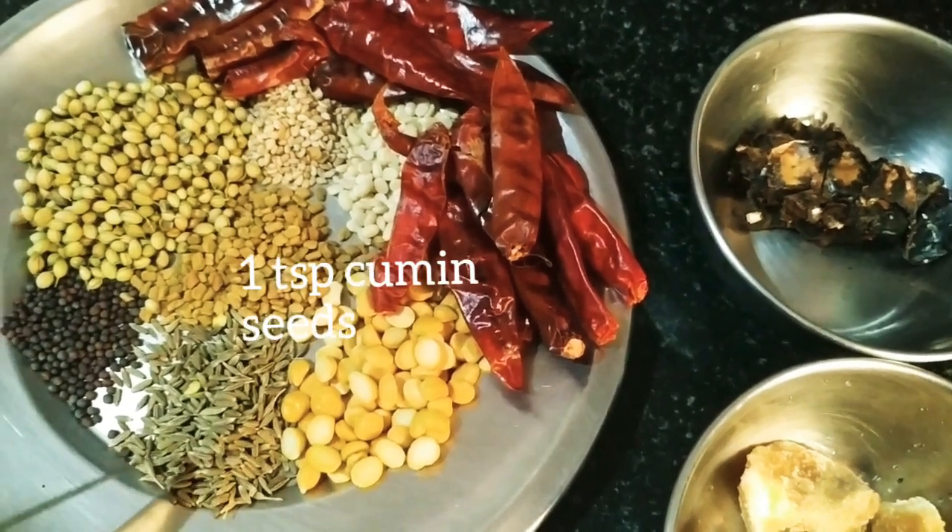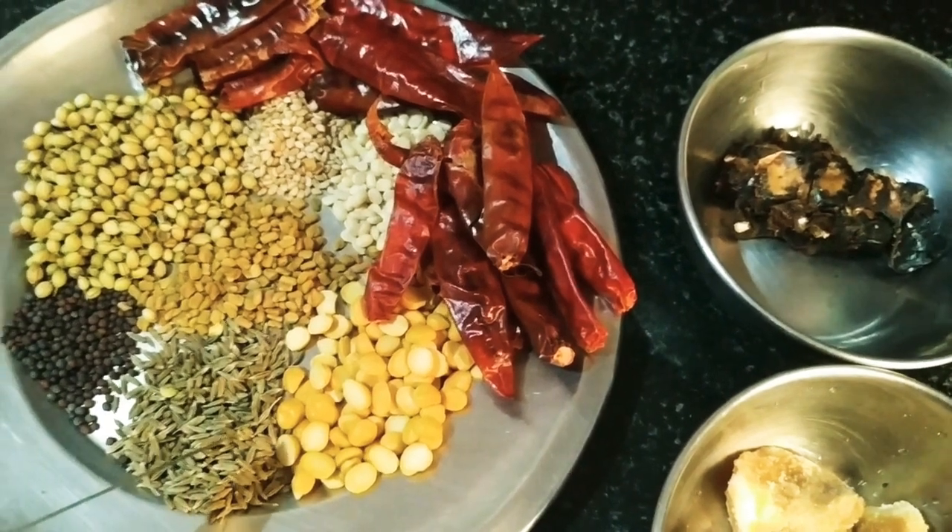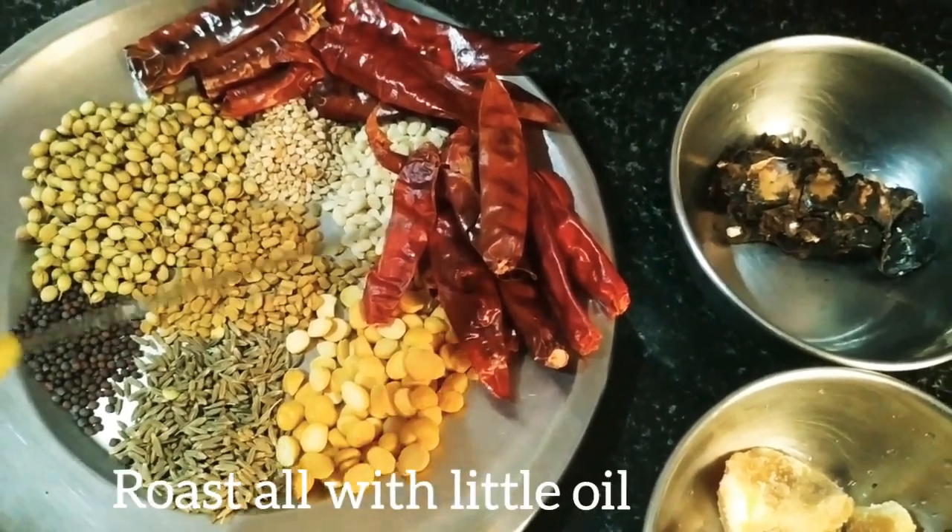1 tsp of cumin seeds. We will be roasting all of these using a little coconut oil.